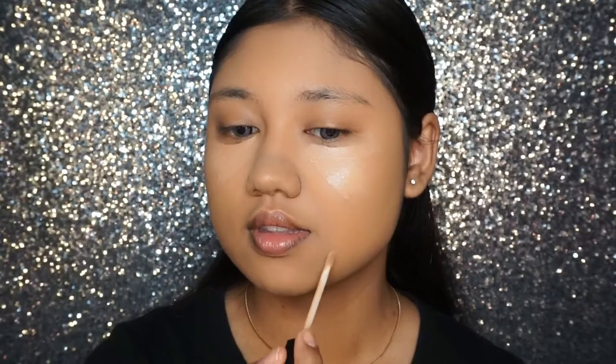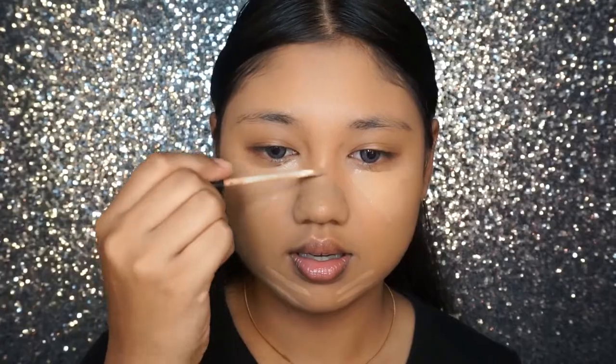Here I'm just taking a little bit of concealer to cover up my under eye circles, a little bit beside my mouth to cover up the darkness, at the bridge of my nose to highlight, and also at my forehead and temples to cover up my acne scars. Using a concealer buffing brush to just blend everything out.